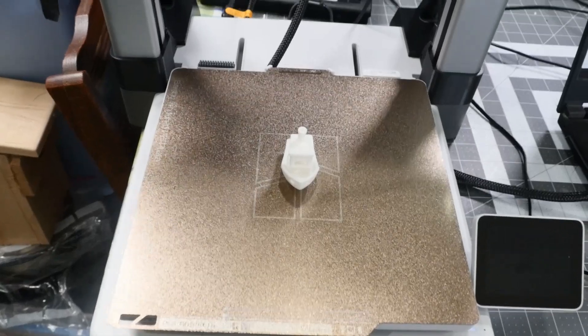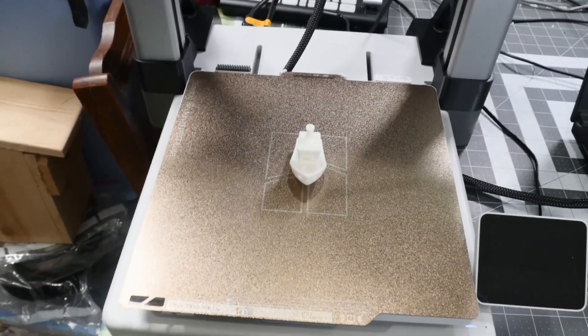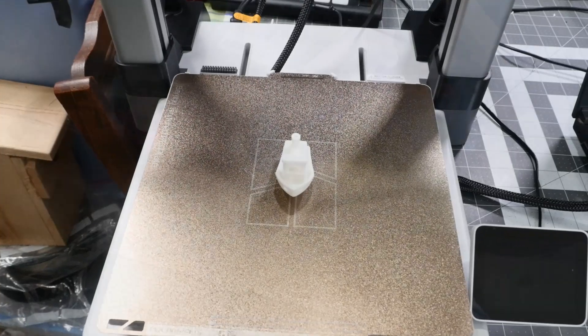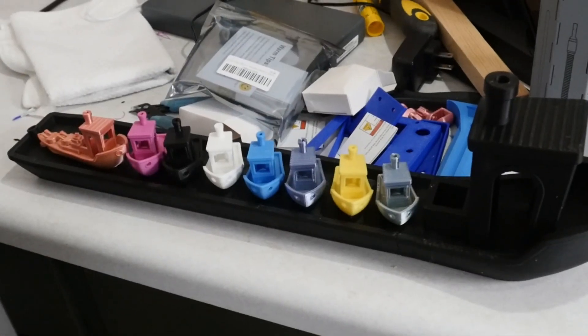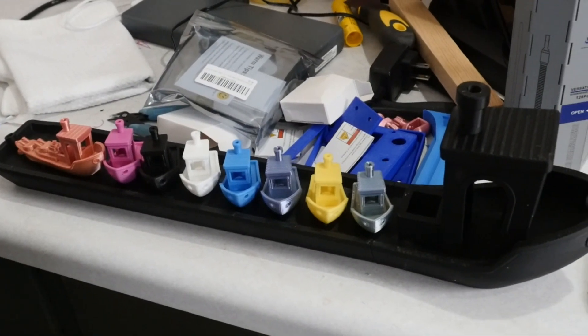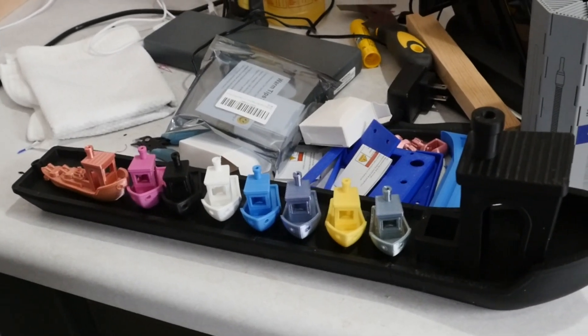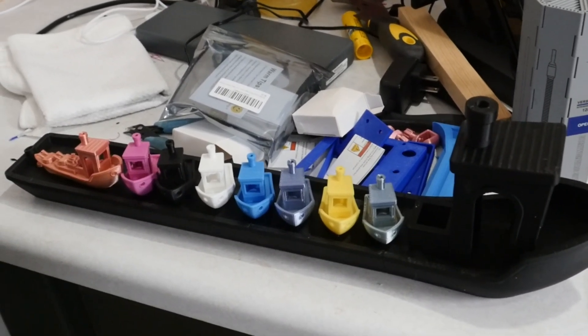Perfect benchy — or more or less. A lot like the regular benchies. I can add that to my benchy barge. This isn't even all of the benchies printed over the years, but I've got this little benchy barge thing going on, so I'll need to make another extension to it as I add more printers.